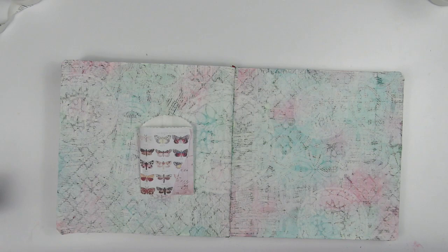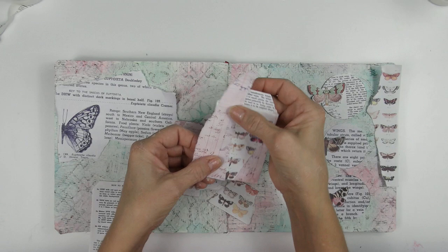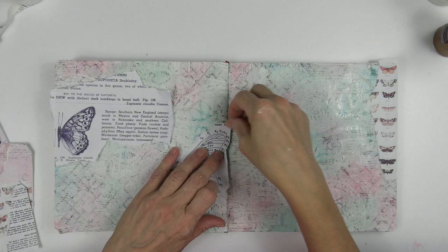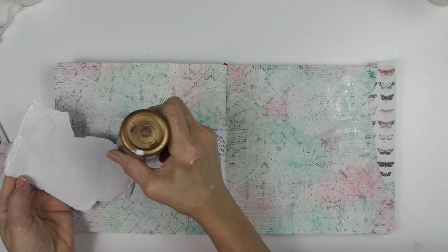I spent a little while just shifting the collage paper around and the other elements, and once I decided on the layout I was able to finish up the background with more stencil work. Once I finalized where the tags, pocket, and circle elements would be placed, I started adhering the collage paper to the background. I'll use gesso to soften the edges and blend it into the background for a more cohesive look. I'm using Aileen's Tacky Glue to adhere the collage paper.